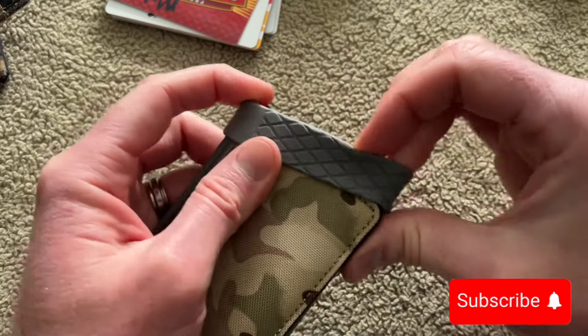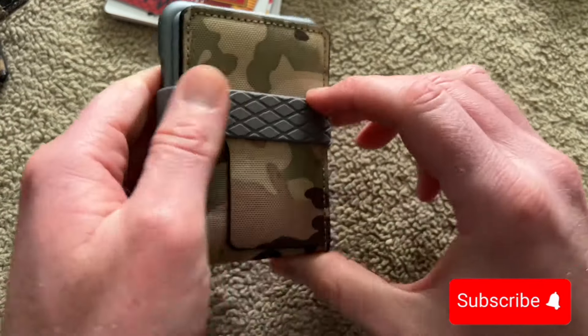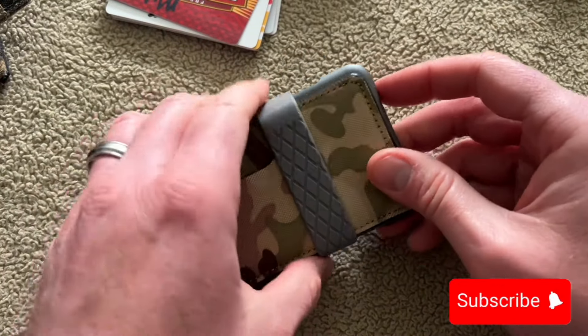All of these wallets I got from Amazon except two of them, which I'll show you now.